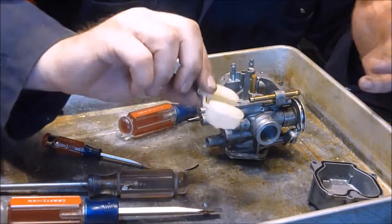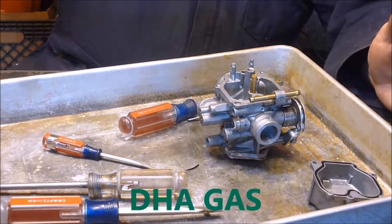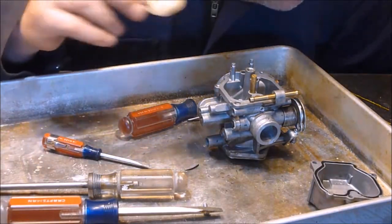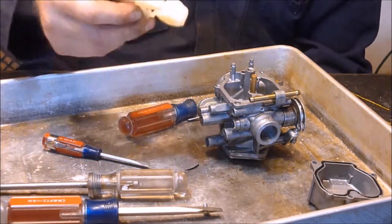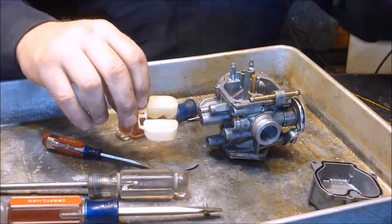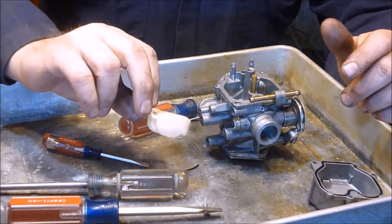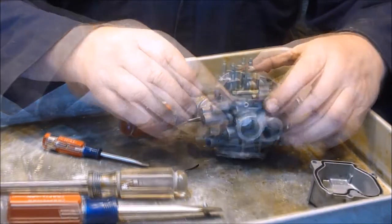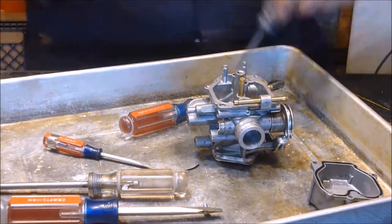Here's the deal with these floats. This one you can tell, first of all, it's see-through. Put it up to a light, not too close - you don't want to start yourself on fire. If you don't see any water in there, it's probably fine. Now if it was a brass one, like maybe in an older scooter, if you shake it and you hear a rattle or hear something inside, it's got a hole. Back in the day when they were brass, people would actually dry them out and weld them up or solder them up - I don't recommend that, they're cheap. But these ones are in good shape, they're not discolored. I'm going to reuse them. They're like ten or twelve dollars I think from what I was looking at. Now there should be another one down in here.